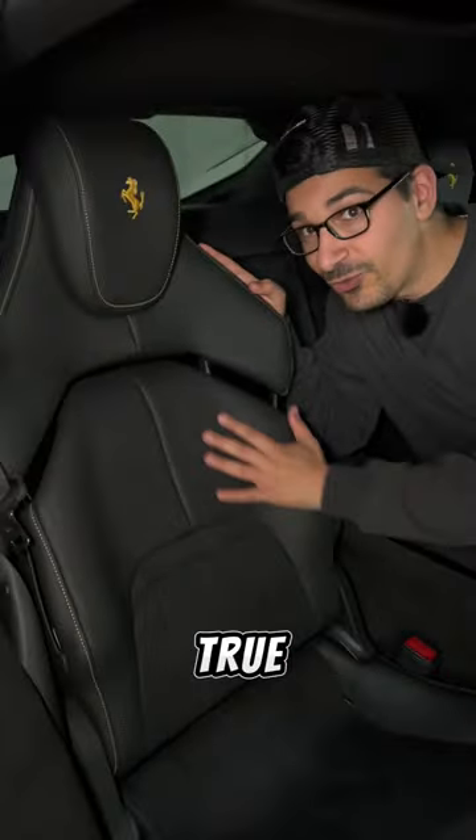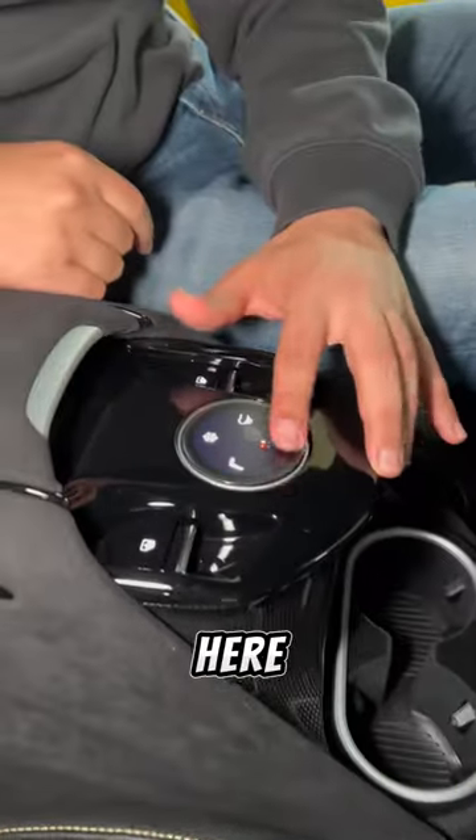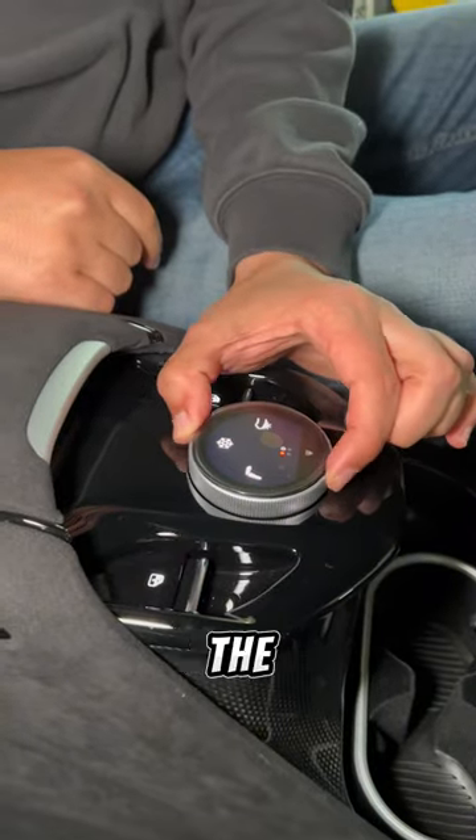But once you're back here, you'll appreciate the true Ferrari sport bucket seats with an armrest that has a wireless charger underneath, two cupholders, and if I tap here, it raises this knob to control the rear seat settings.